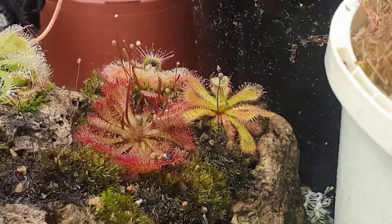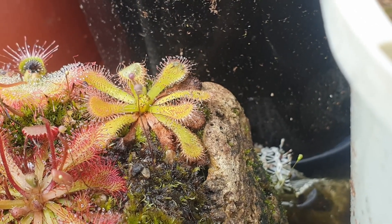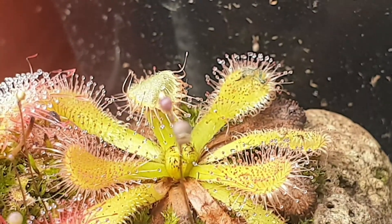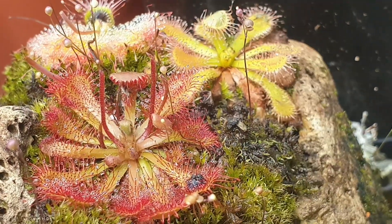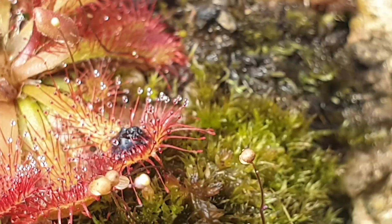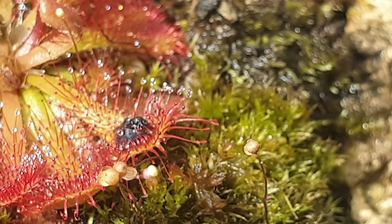Drosera spatulata aren't the only species which bend their leaves over a food item. This is Drosera venusta, which is a South African sundew, and you can see that leaf bending over as well. With this Drosera spatulata, funny enough, this leaf over here hasn't curved over completely — it's just the stalks which have folded in on that food item.